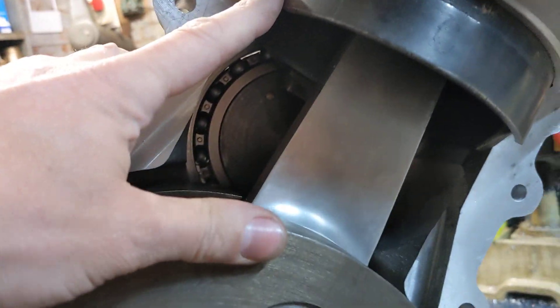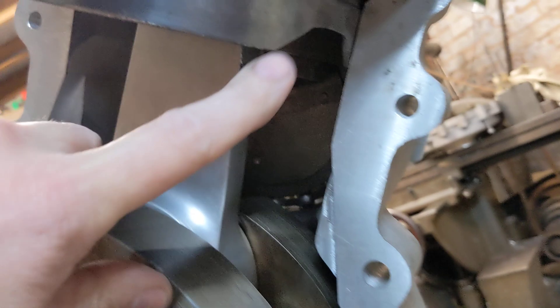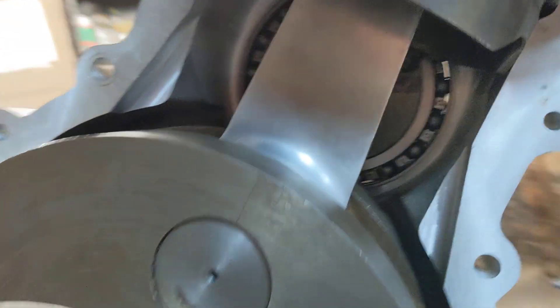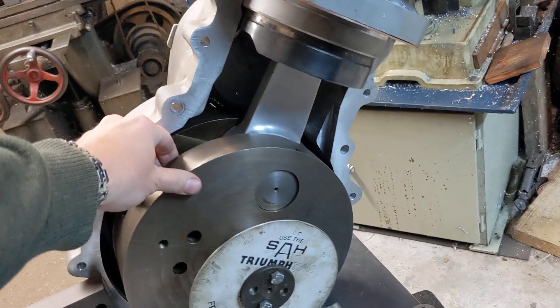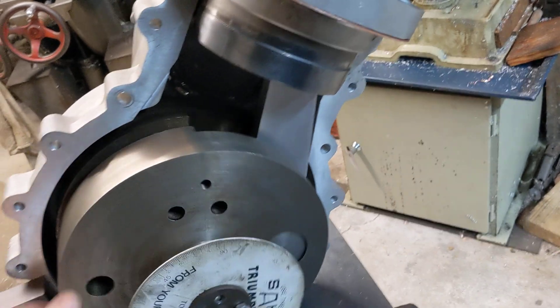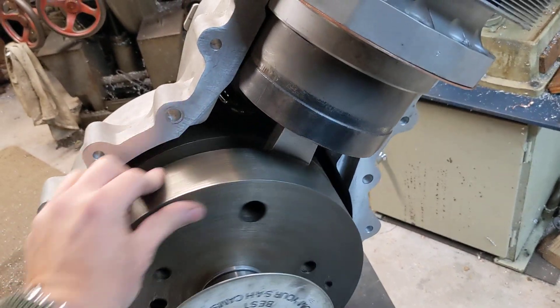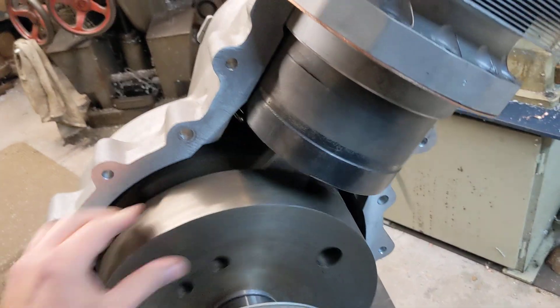The conrod was not clearing the sleeve, so we have relieved the sleeve here and we have relieved the sleeve there, so the conrod now clears the sleeve. We've managed to get the entire engine to turn through a 720 degree cycle in the direction of travel without anything clouting anything else, with the right valve opening times and the right valve durations and the right overlap and the right valve closing times.